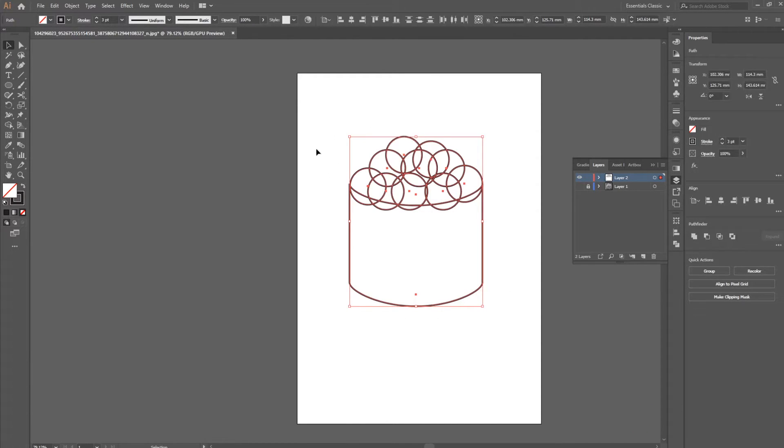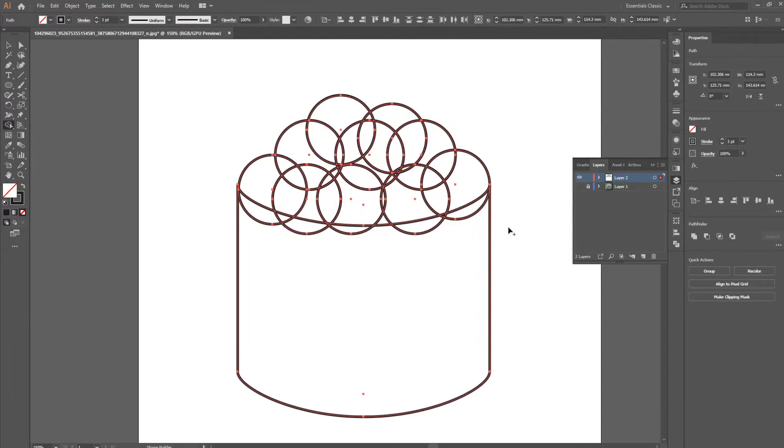We're not going to worry about the overlapping lines — we can get rid of those very easily. Highlight everything and hit Shift+M, or find the Shape Builder tool in the pathfinder. Depending on which bubbles or fish eggs you want in front, hold your left mouse button and drag a line over everything you don't want there. Do that for each row to clean up the overlapping areas.